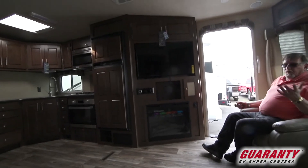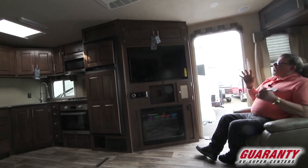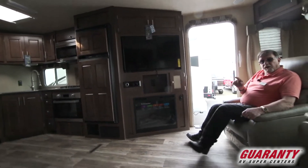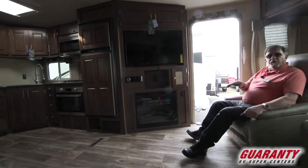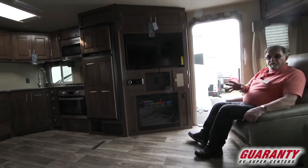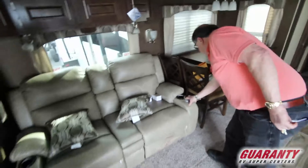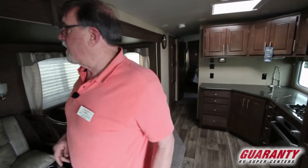Thomas Payne furniture — what's so great about that? You got heat and massage in the recliner. That's why the cameraman's sitting on it. Wonderful layout. Five-eighths tongue and groove, marine grade plywood underneath a mill-thickness laminate that will not crack or split as long as you keep it from 40 below zero and above. LED lighting underneath the Thomas Payne furniture. You got the heat, light, and massage. If this is plugged in, this is where you're gonna find me.